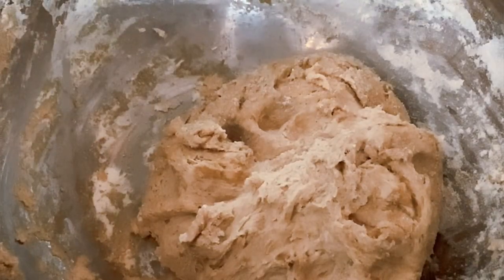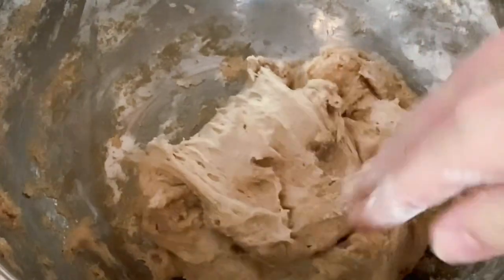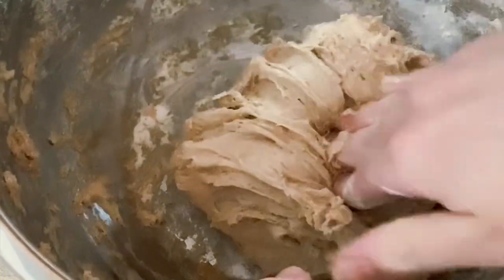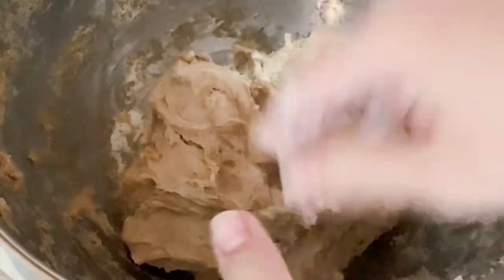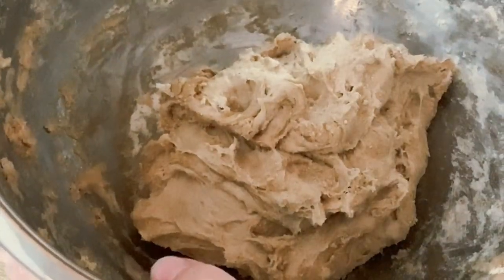It's been 15 minutes now and this is kind of what you're looking for. It's definitely a wetter dough, so you can add some flour if it's a little too sticky for you. I like it like this — I think it adds a really nice texture and it's definitely not too dry, which is what we want. The final product is light and airy and really yummy.